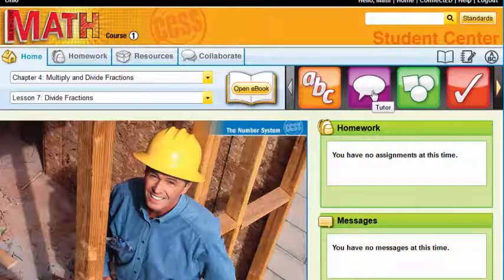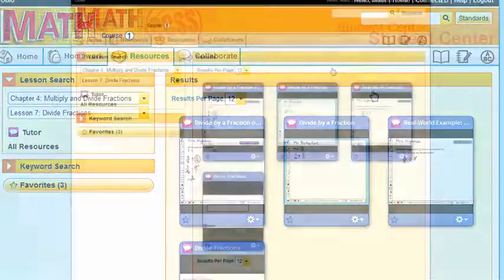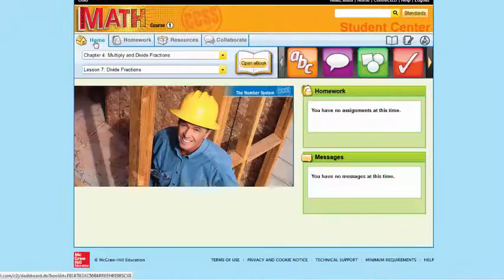A great resource to point out, maybe on Parent Teacher Night, is the Personal Tutors. This student center is great for your students, but also a reminder that this is the access for parents as well. So a parent that maybe wants to help their student with their math homework, there's a personal tutor for each and every example in the Glencoe Math program.